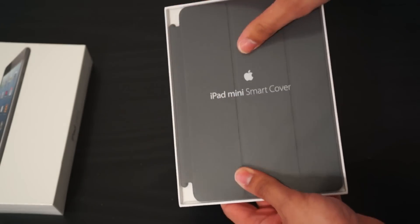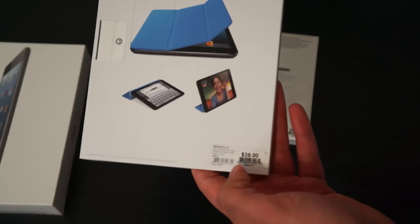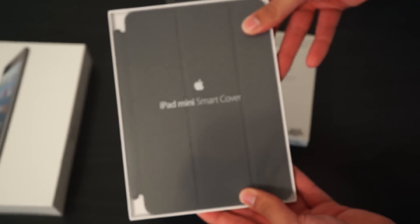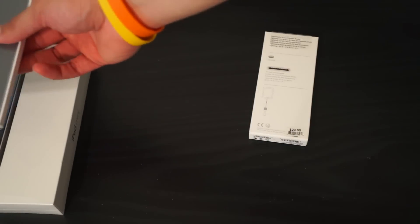They don't make these in leather for the iPad mini, only in polyurethane, which I found really interesting because it's still $39 — the same price as the regular smart cover for the regular iPad even though it's a lot less material. But it's Apple, so you are paying a premium.